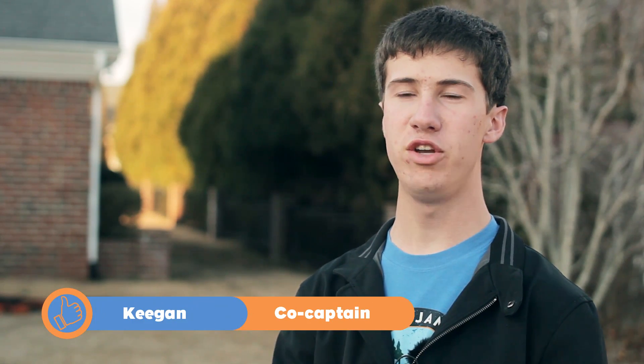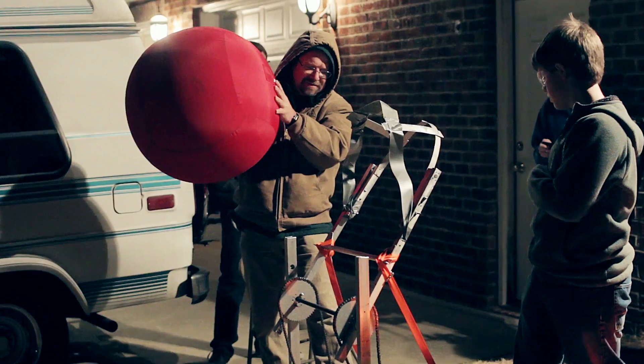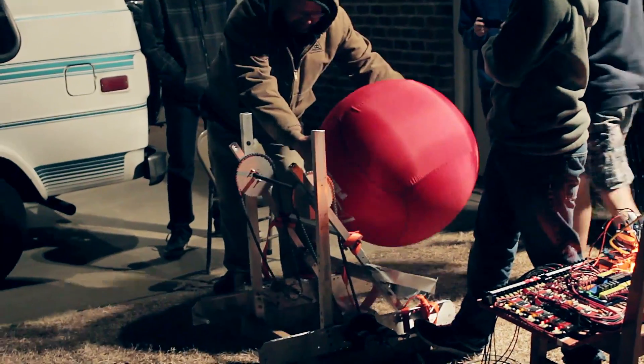Prototyping is important because though in CAD you can get an idea of what things are going to look like, you never know until you actually try it. So the prototypes are all proof of concepts and stuff like that.